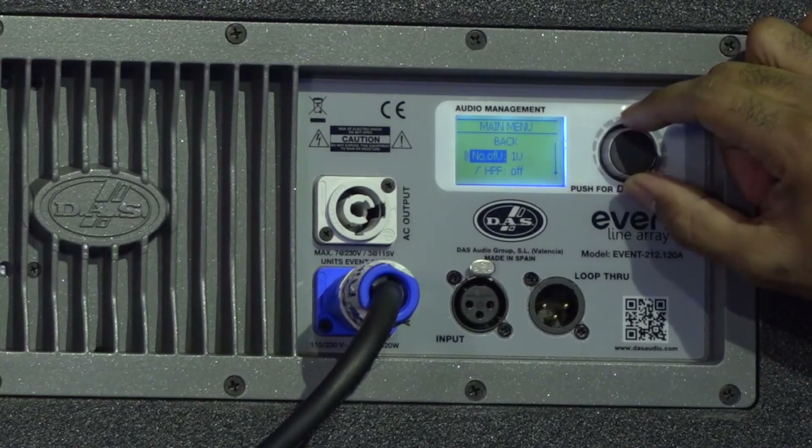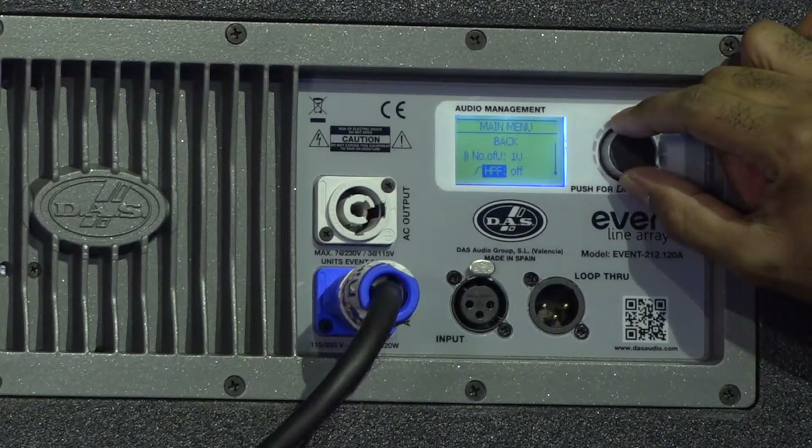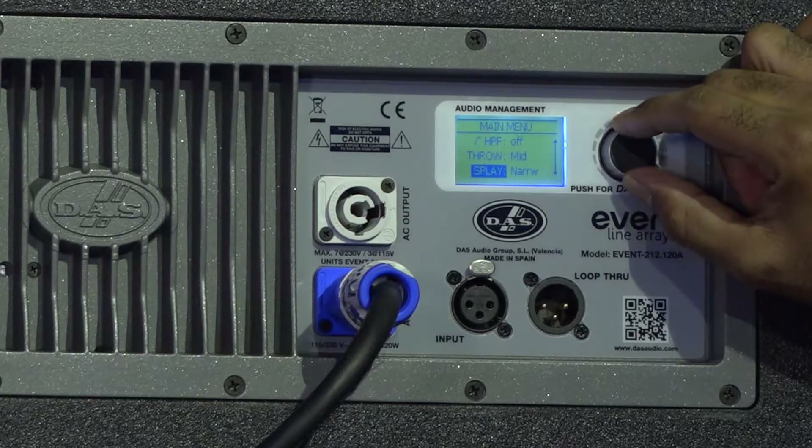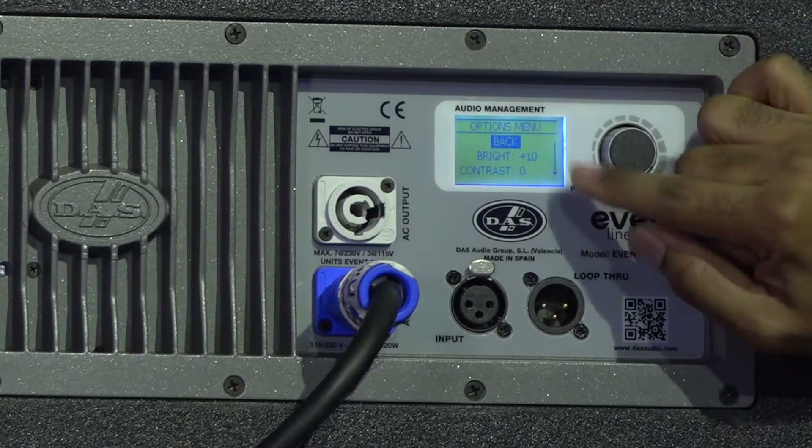In the menu, I have back, the number of units, the high pass filter, the setting for throw, display, and options.